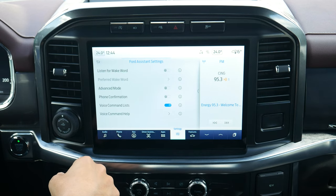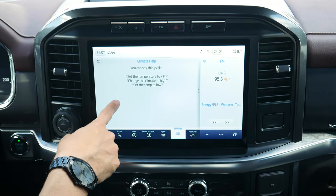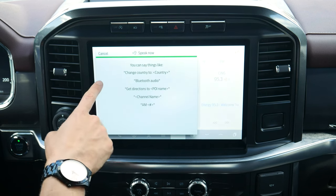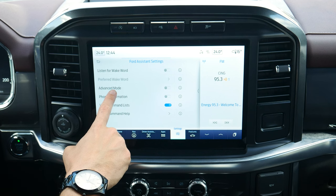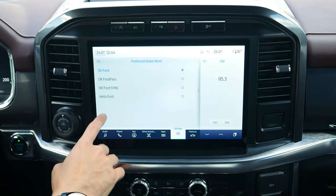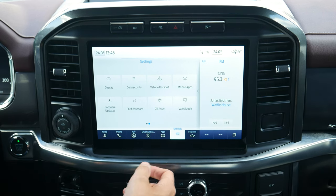Ford Assistant gives you a ton of different options including a command list — you can change songs, radio stations, and navigate using your voice. The command help shows everything you can do: change temperature, use factory navigation, radio, SiriusXM, all using your voice. The confirmation feature asks before making calls. Advance mode reduces notifications. You can also set a wake word — say 'Okay Ford' — to pull up the command prompt without pressing a button. Definitely recommend getting used to this for climate and radio control.